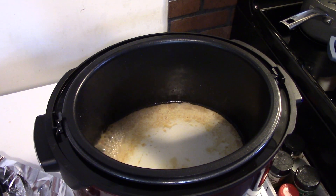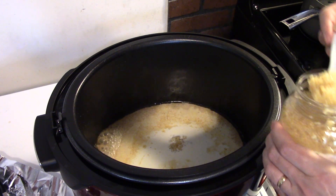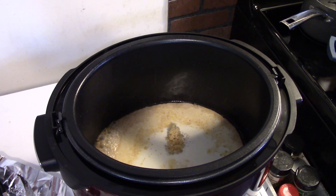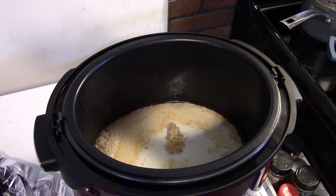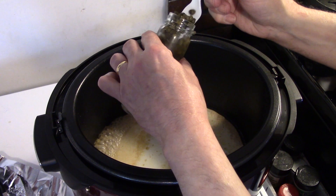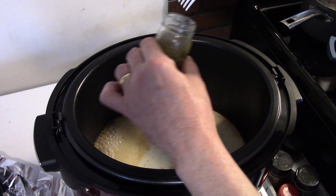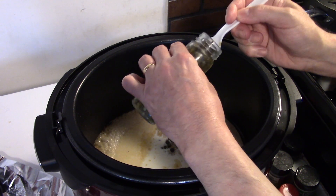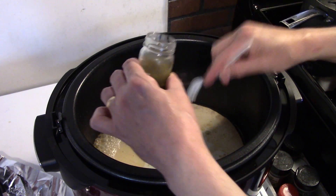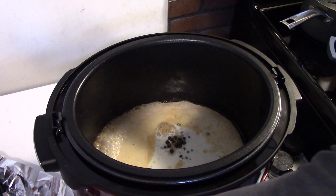I'm going to put in some garlic — I'm using pre-diced garlic, about 2 healthy teaspoons. And I'm going to put in my capers. If you're not sure what capers are, they're little cactus flower buds that haven't bloomed yet — they're really delicious. I'm going to go for about 3 teaspoons of capers. They're a little salty, so I'll taste this for salt before I season it.